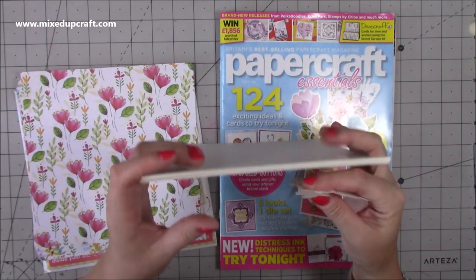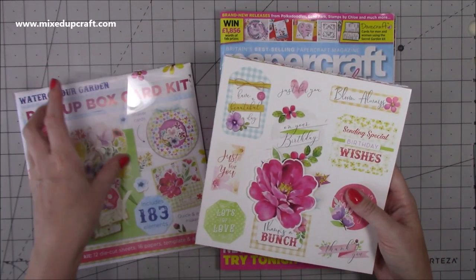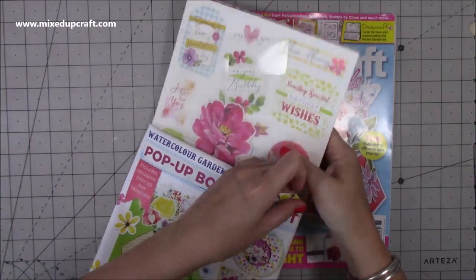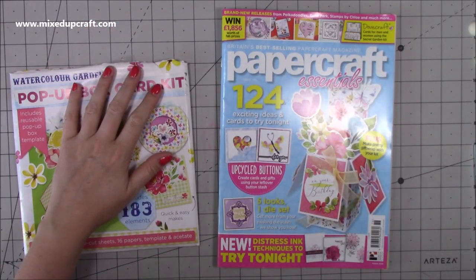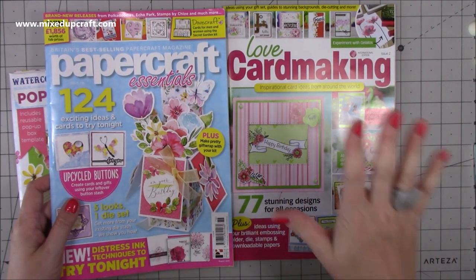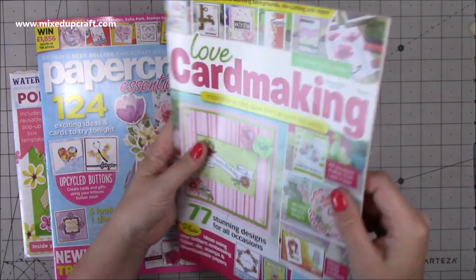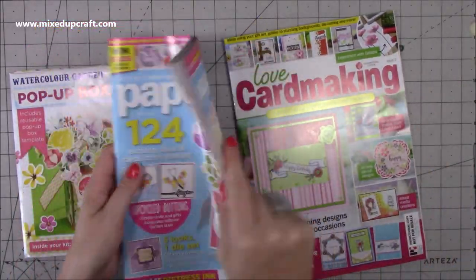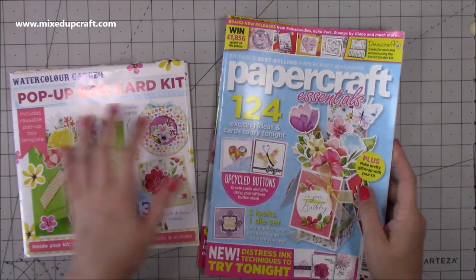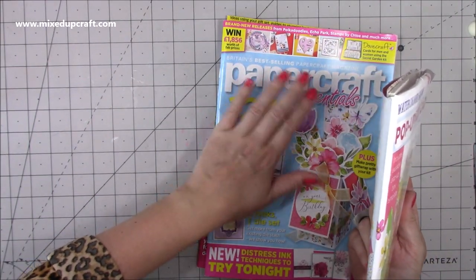There is a card coming with this one - it may have already come up by the time you see this. I'm trying to explain - this is pre-recorded, sometimes a lot earlier than it goes out. I usually buy most of my stuff at the weekend which is when I'm filming this. The magazine is always filled with loads of inspiration and you also get Love Card Making with this issue as well. So I've got two full magazines - this is issue two, the international edition - and that really nice card kit.